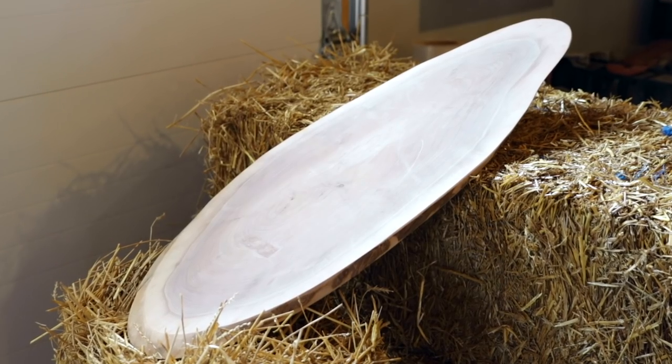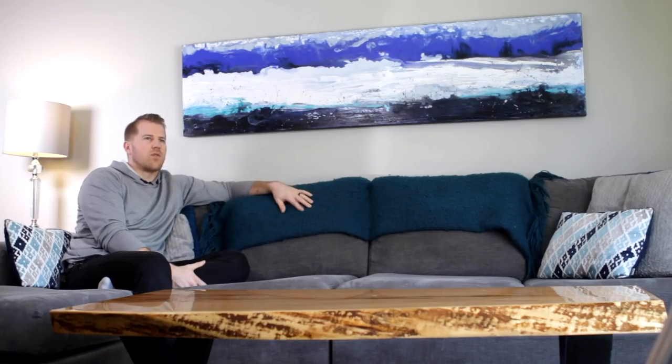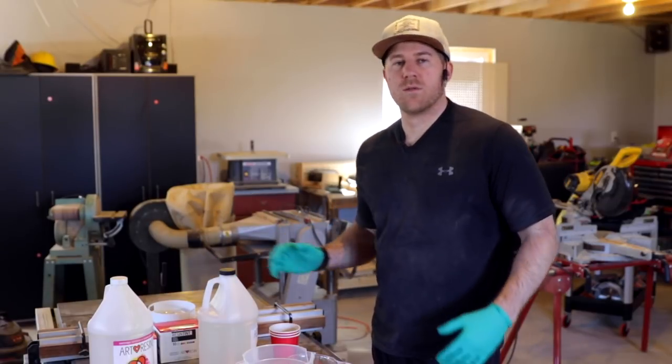So we bought two cookies — we call them cookies because they're kind of in that shape. One is black walnut, the other is a warming maple. Both have very different grain profiles and I think they show really well. We've carved the boards and sanded them up. Now it's time to apply the art resin.